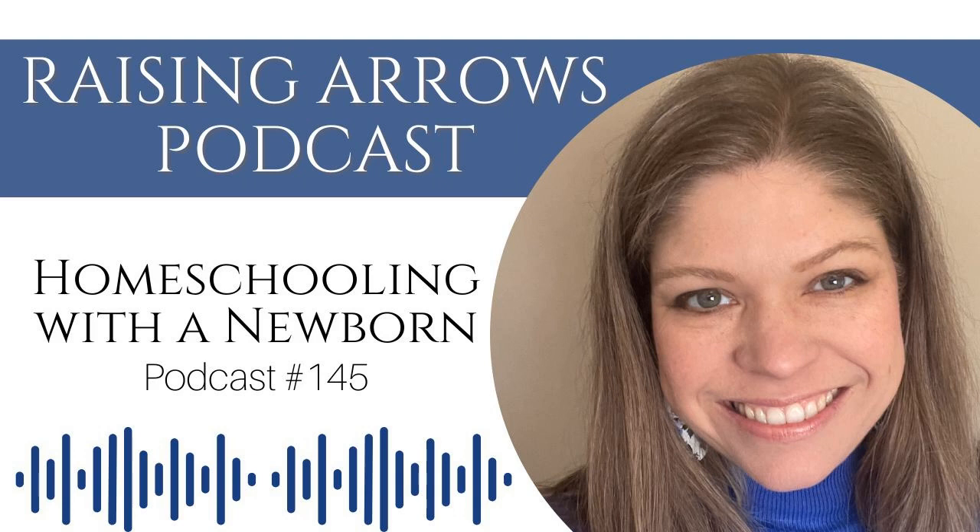Hello, and welcome to the Raising Arrows podcast, your home for all things large family homemaking and homeschooling. I'm your host, Amy Roberts from RaisingArrows.net, and this is episode number 145, Preparing to Homeschool with a Newborn.